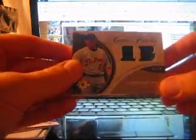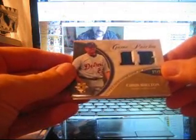Mini box number 3 — this one's definitely got the patch in it. Clint Barms for the Rockies, Brooks Robinson, and the patch is... Chris Shelton for the Tigers.